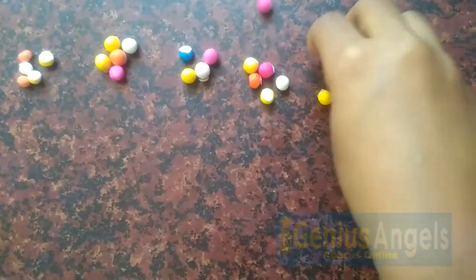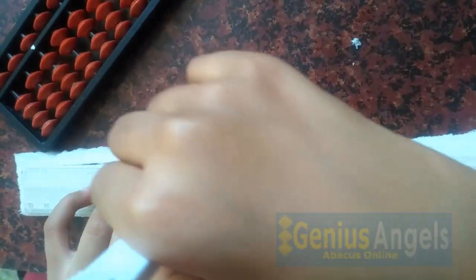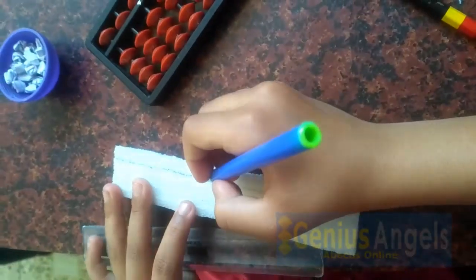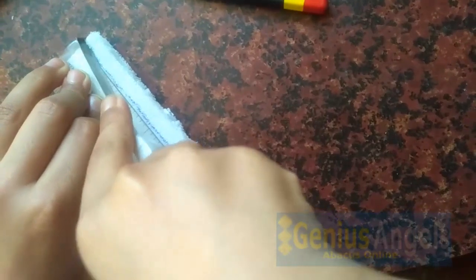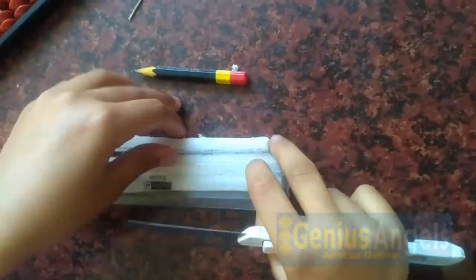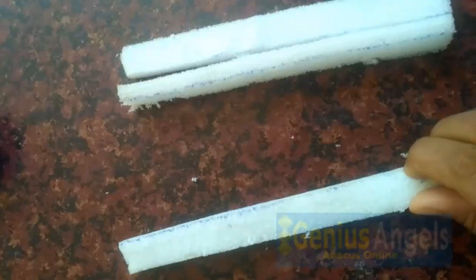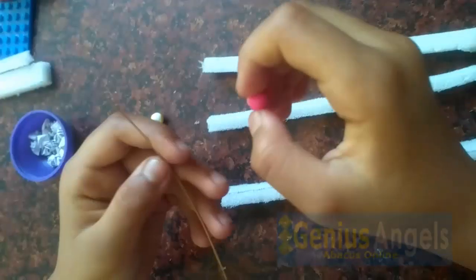We are going to make 1 mini abacus tool. Let's prepare the abacus frame — now let us cut its frame. Draw 3 lines on the sponge, then cut. I think this is too fat, so let's make it a little thin. We have made thin strips. Now let's make the frame.